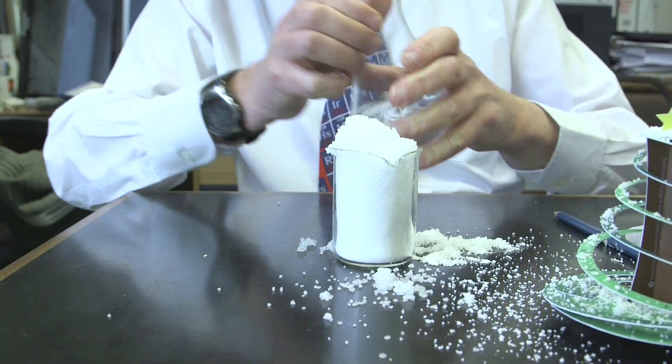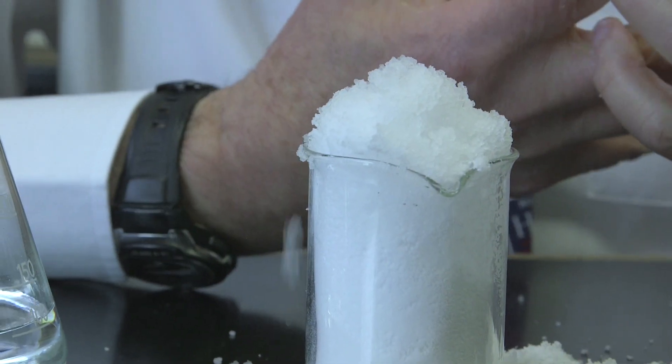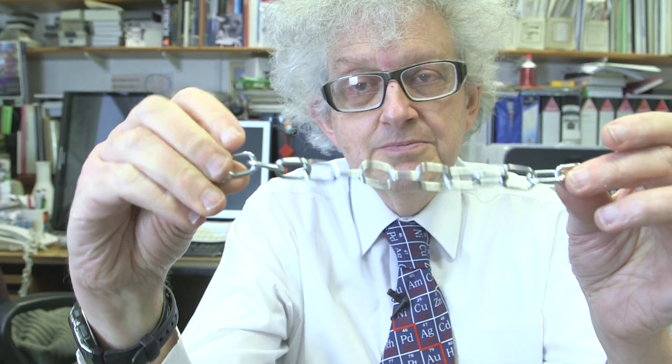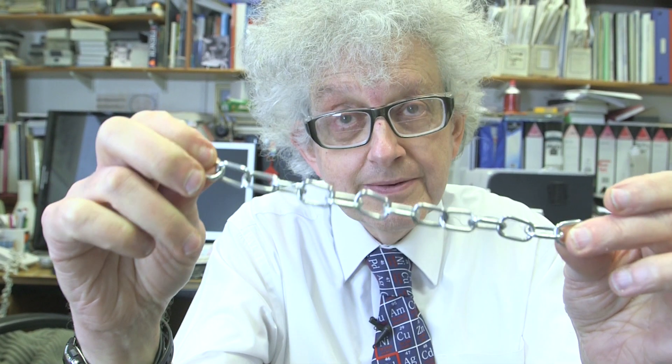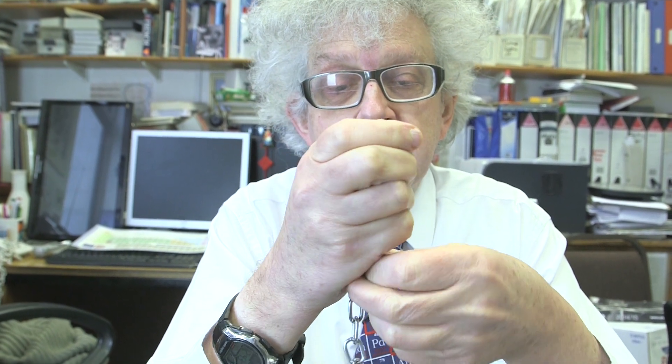The reason why this stuff works is because it is a sodium salt. It is so-called acrylic acid, which is a small molecule, which has been polymerised. So you've joined a whole series of acrylic acid molecules together to form a chain. And because it's an acid, it can be reacted with sodium to make the sodium salt. And the chains, because of the way the polymer is made, are actually linked together so that they can't easily separate.